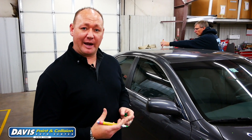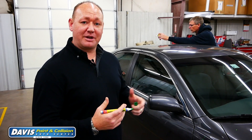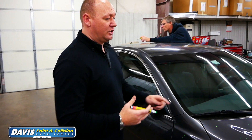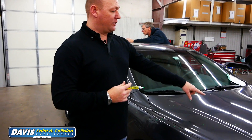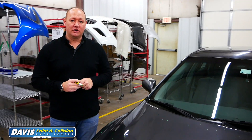These dents are so small that they're really hard to see with a camera, so what we do is dot every dent and document it that way. On this hood in particular, we've dotted all the dents — there are 69 dents on this hood alone — and we move all the way around the vehicle doing this for each panel.